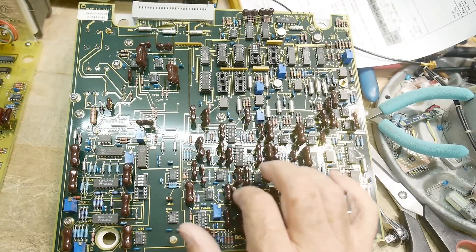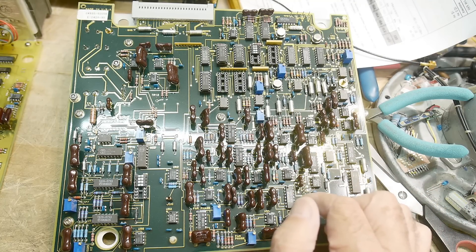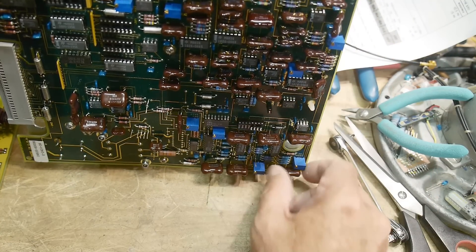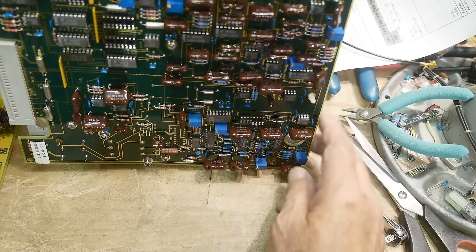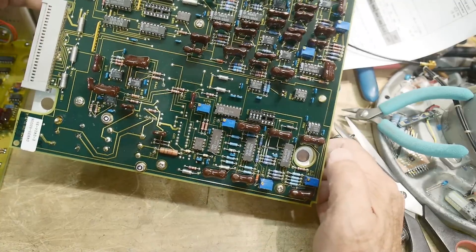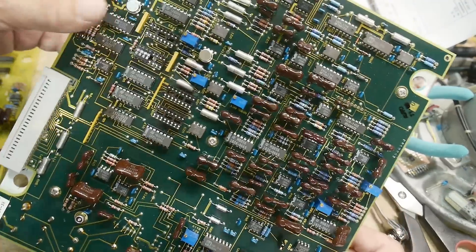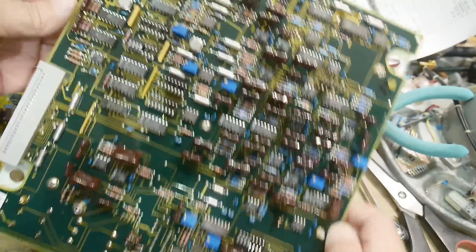Look at this beauty! Some Harris parts, National parts, lots of National parts, Motorola parts. Look at these mica capacitors — they are beauties: 10,000 picofarads, 2,250, 1,200. Big fat ones — 10,000 picofarads — I've never seen big ones like that. Look at how packed it is in here. A couple of pots for trimming, solid tantalums — nothing but the best.